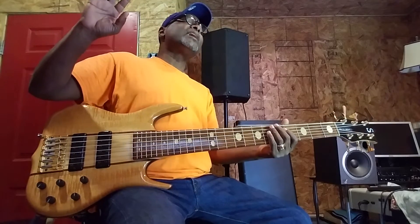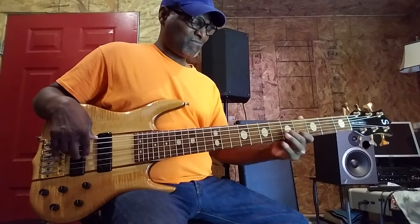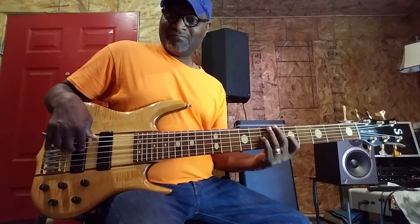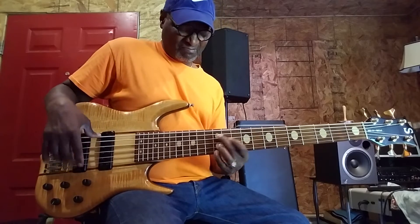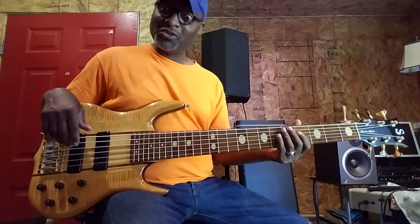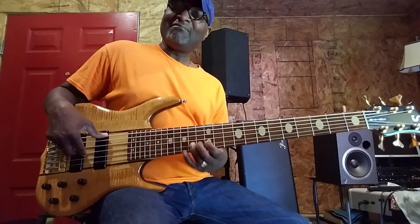Treble at D10. Treble on D10. I don't even have to play this thing hard. Let's go mid at D10. The mids are out there - listen to that thing, man! All right, let's go bass at D10. We're about to open up a new world. You hear that? And the greatest thing about a Ken Smith - it cuts. You can always hear it in the mix. Always.